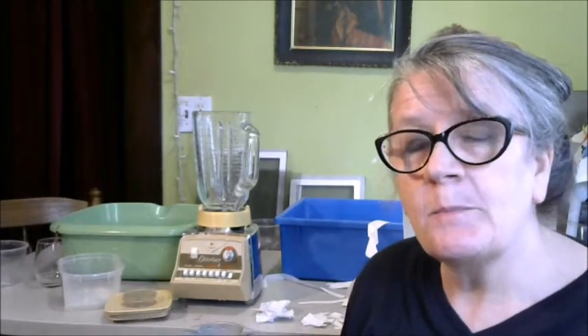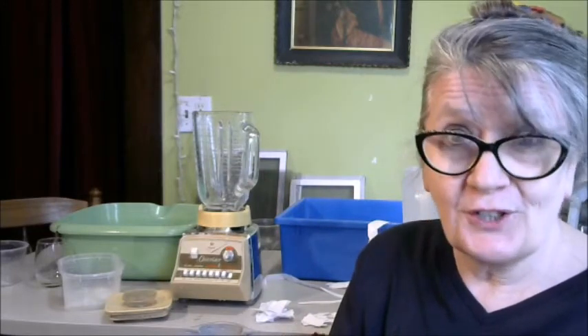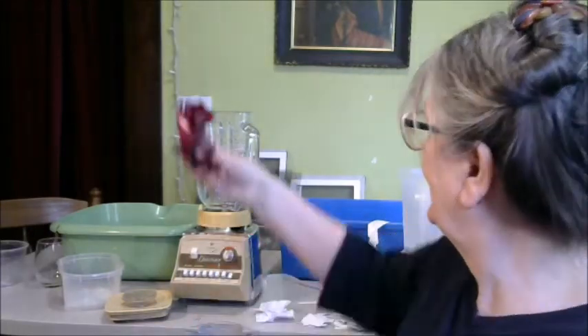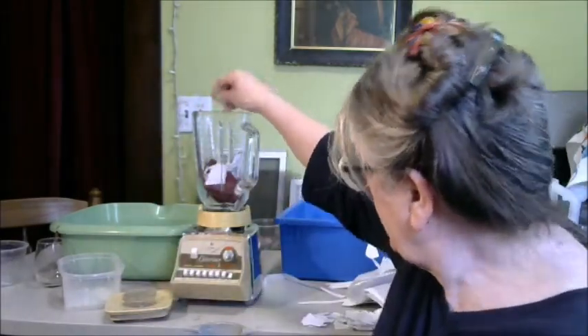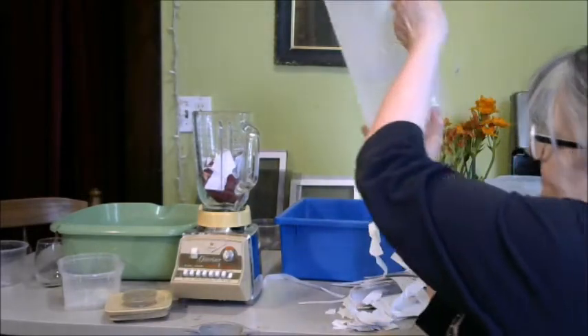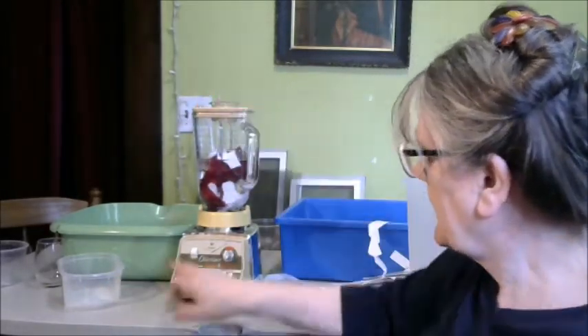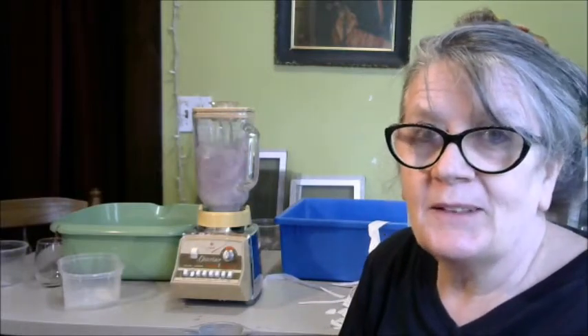I thought it might be fun to see another pulp that you can make with an easily accessible material, and that is onion skin. Sometimes you might find me in the supermarket picking up the onion skins from the area where they all fall off the onions. It's going in the blender with a handful of recycled paper. Working with just the fibers from plants is a little tricky to get enough of the cellulose to create your paper, so you can always use a base of recycled paper to make it work. Let's add the water. I'm going to go on a lower setting — the brown onion skins make a beautiful yellow colored paper.